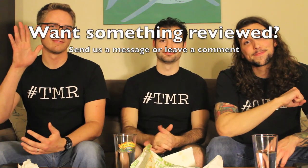On a scale of 1 to 37: 20 out of 37. 25 out of 37. 22 out of 37. Thanks for tuning in to The Two Minute Reviews.